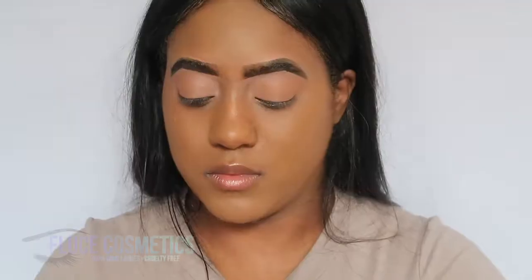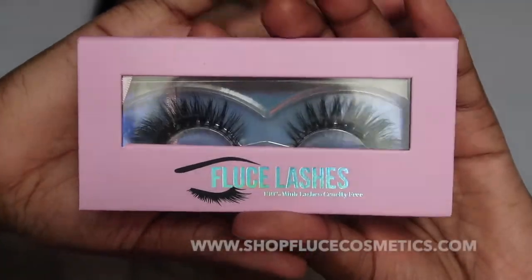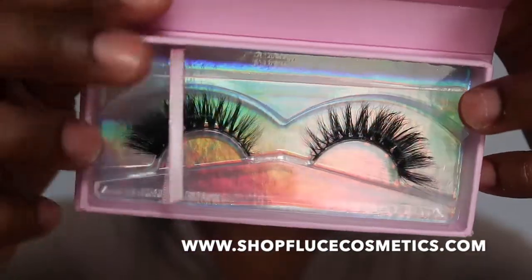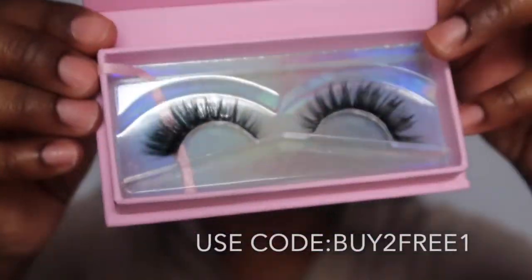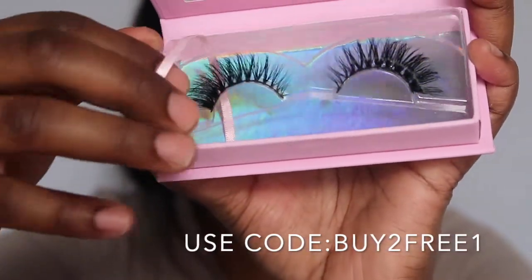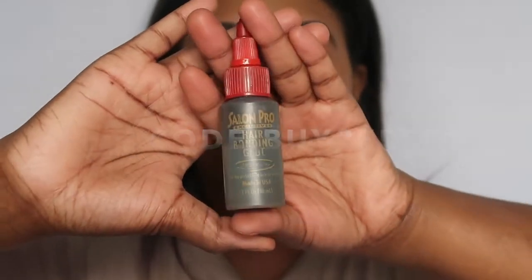Now onto the most exciting part of this tutorial. This is my own lash line, Flusa Cosmetics. I love my own lashes — you can wear these up to 26 times. They're 100% mink lashes, cruelty-free. This is Mac and Mommy. The link to my lash line will be in the description box below. I have a sale: buy two, get the third one free — just place all three lashes into the basket, apply the promo code, and you will get the third one free.